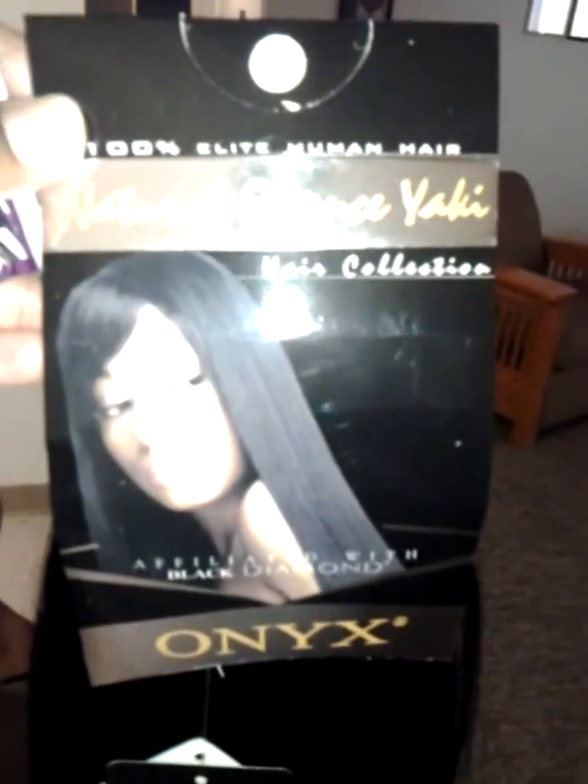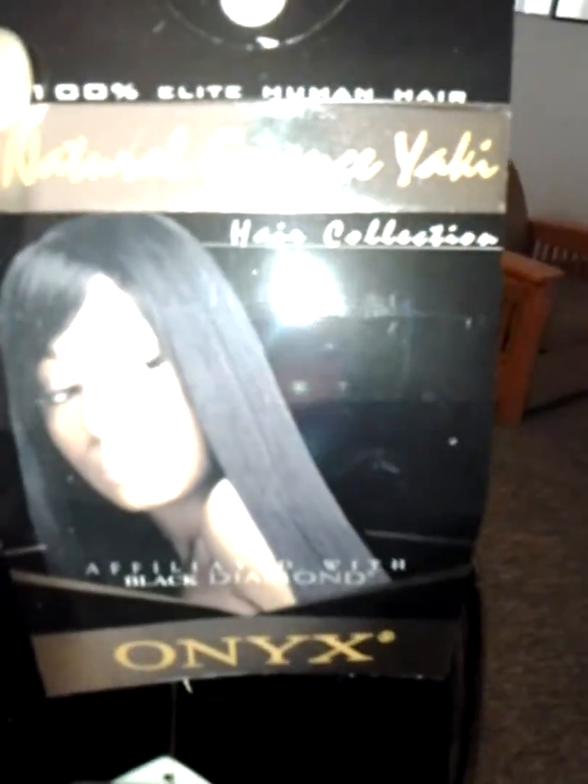I'm about to do an invisible part. We've sewn it in the back and glued in the invisible part in the front.